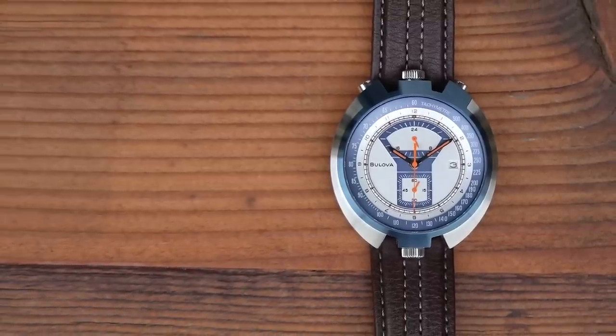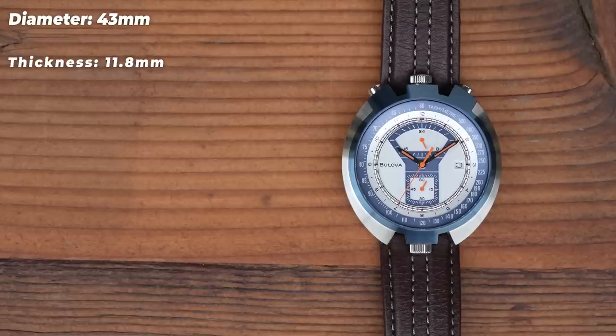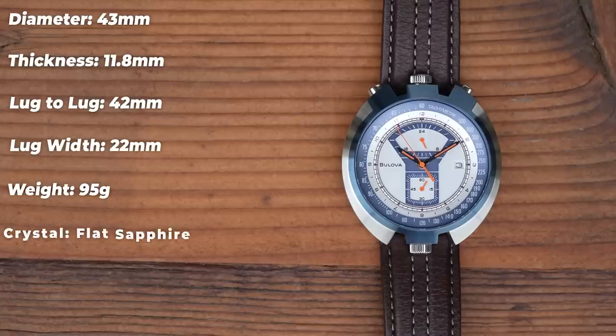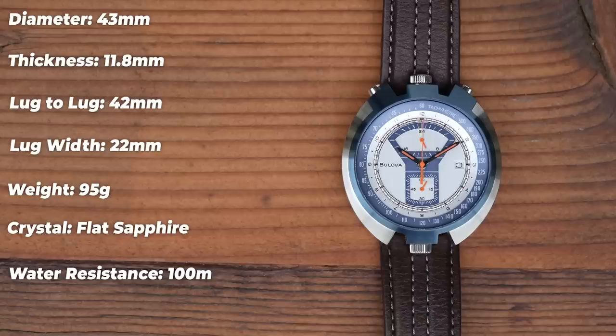Unorthodox watch means unorthodox dimensions. This one is 43mm in diameter, 11.8mm thick at its thinnest — if you forgive my oxymoron. The side profile is very unusual. Hidden lugs mean a lug-to-lug of only 42mm, a 22mm lug width with a taper on the leather strap down to 20, and on the scales as supplied, 95 grams. The crystal is flat sapphire with anti-reflective undercoating, 100 metres of water resistance, which is excellent for a chronograph, and it's powered by a Miyota OS21 calibre — Bulova being owned by Citizen, who in turn own Miyota.